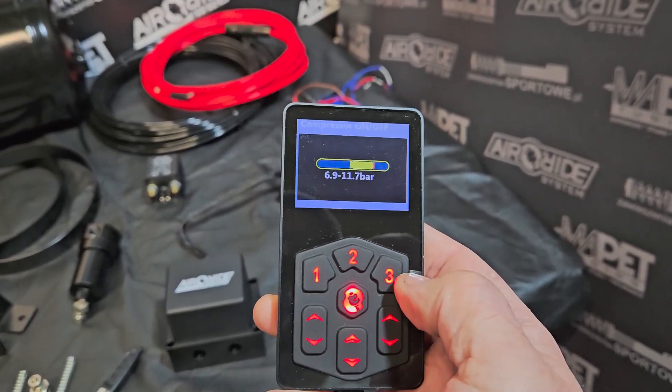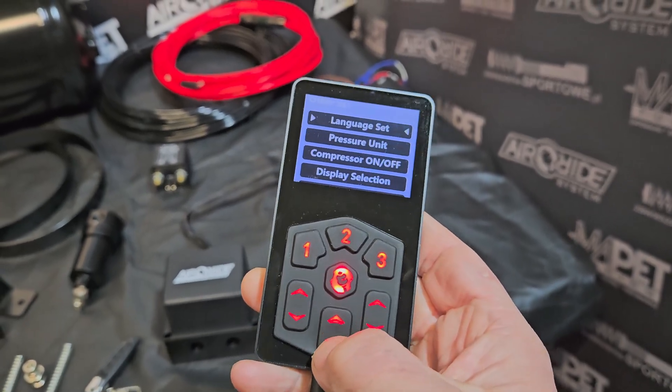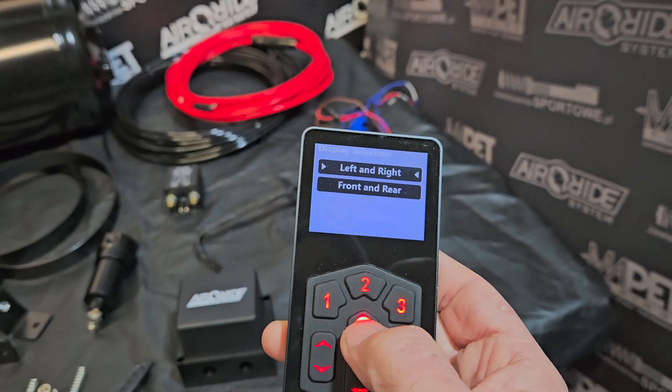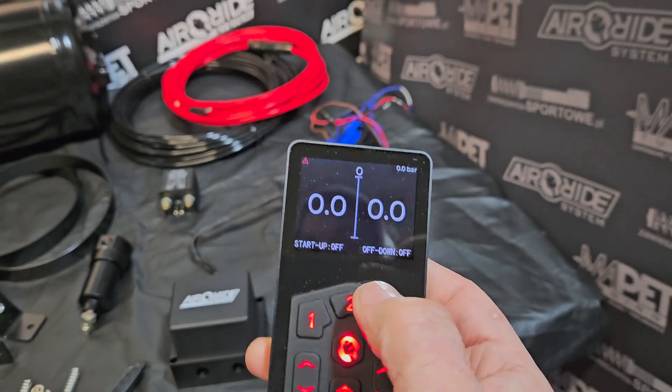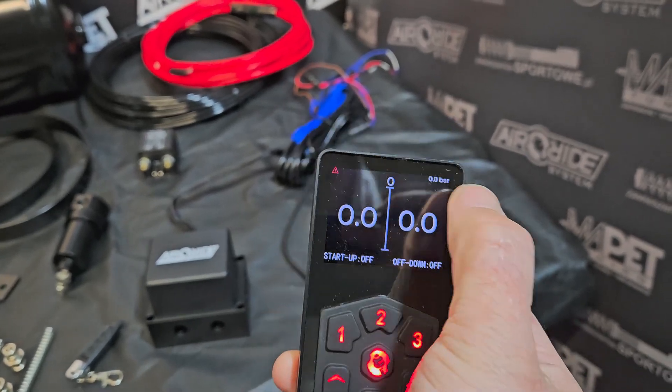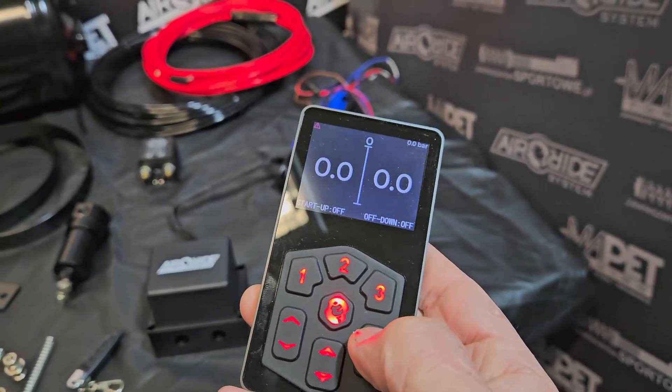Language and pressure unit — you can change these settings. Compressor: you can set when the compressor is on and off. Display selection is left and right, or front and rear, so you can have the front axle on the left and rear axle on the right, or on the top and bottom of the screen.